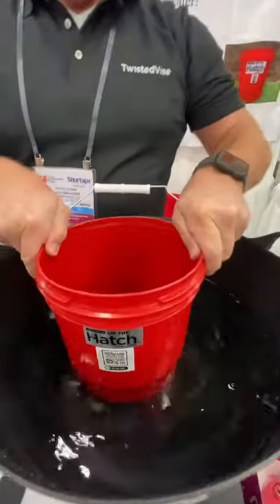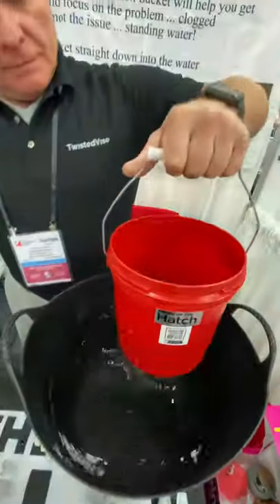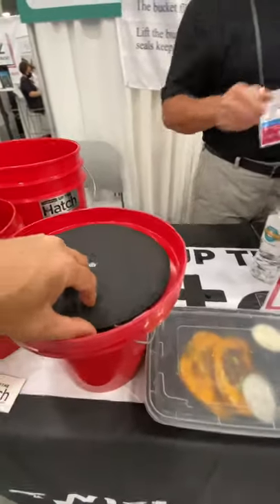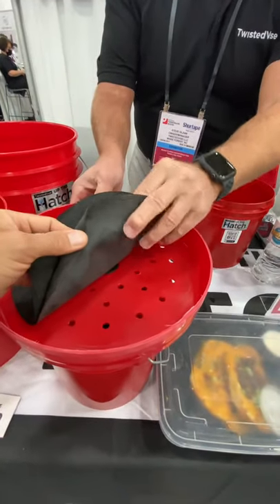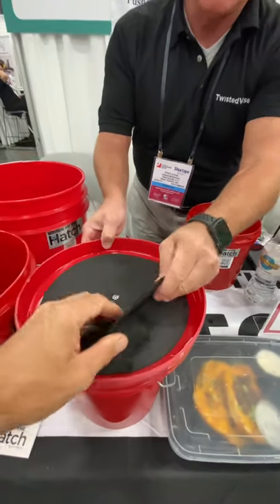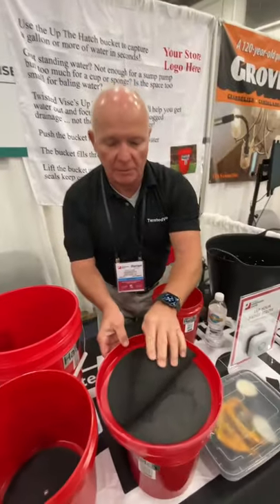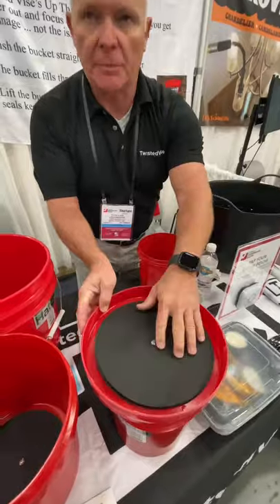This is the seal — this is the magic, how it gets this to work. The lower seal is very thin, so the water pushes it down and forces it to seal the bottom of the bucket. The upper seal protects the lower seal, so if you drop a screwdriver or a pair of pliers, you're not going to puncture the lower seal. The upper seal protects the lower seal.